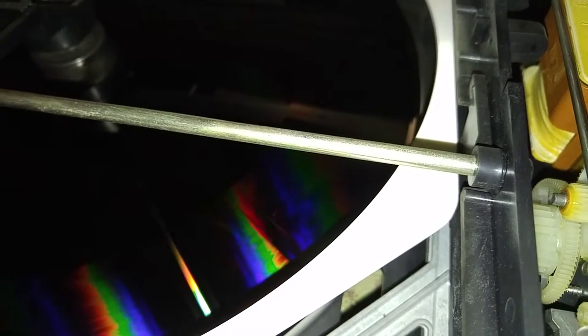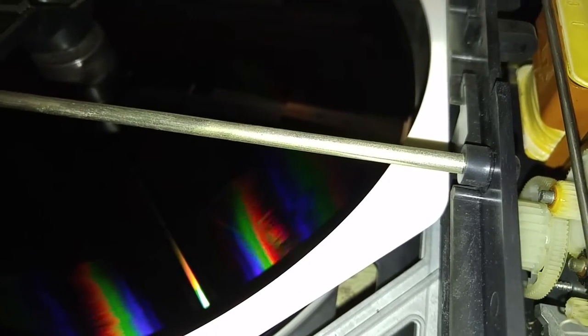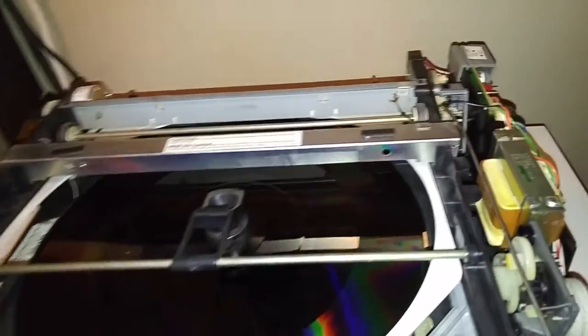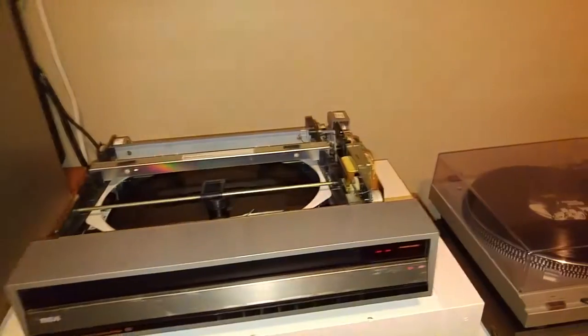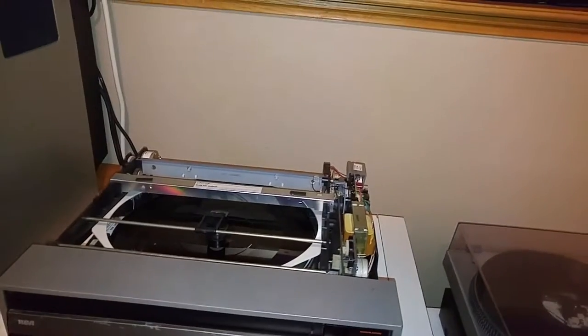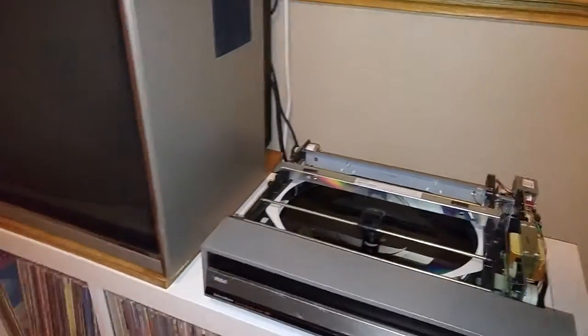It just does that forever, and when I manually stop it, my screen goes all kittywampus and it still doesn't eject the disc. So the only thing I can do is turn my player back off. Any ideas?